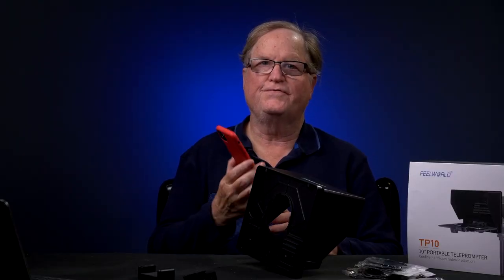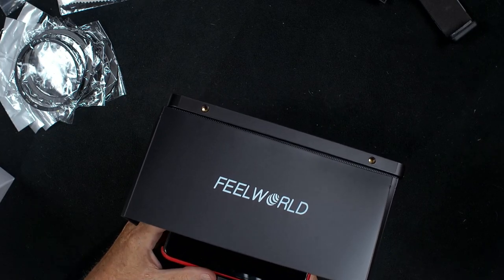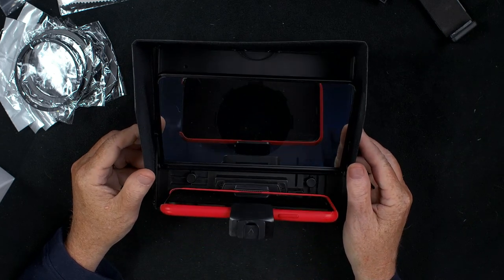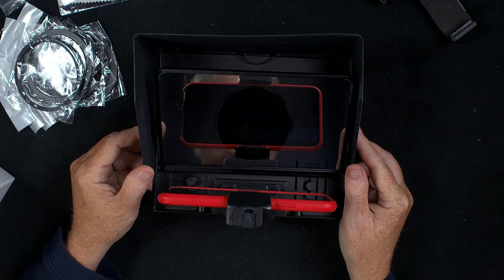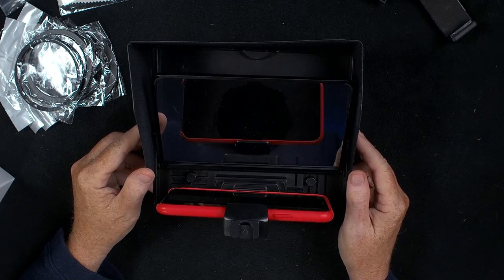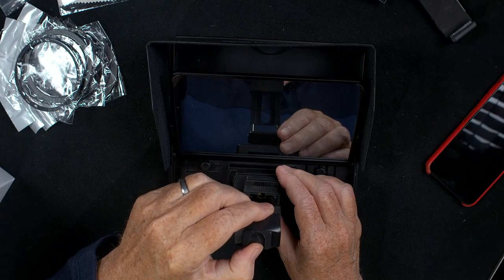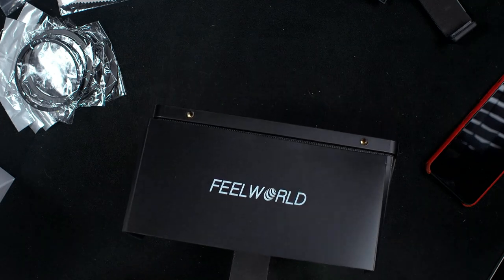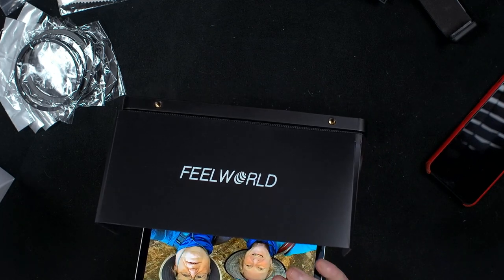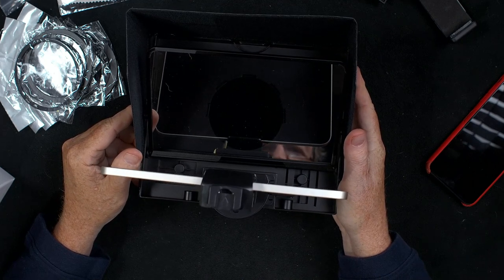Now if you're going to use a phone, it's very easy to install. All you have to do is just pull this forward and the phone will sit in there very nicely. I can look at the phone looking at the teleprompter — that fits very nicely. And you certainly have extra room because this is a bigger teleprompter. Now if you want to use an iPad instead, you push this little button in and then the holder will come out to hold an iPad. As you can see, the iPad fits very nicely in the unit, and I can see the whole screen with this iPad mini.